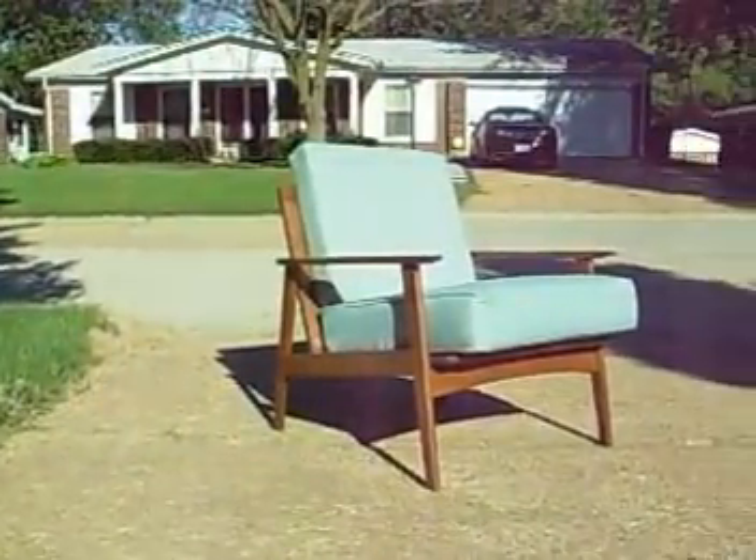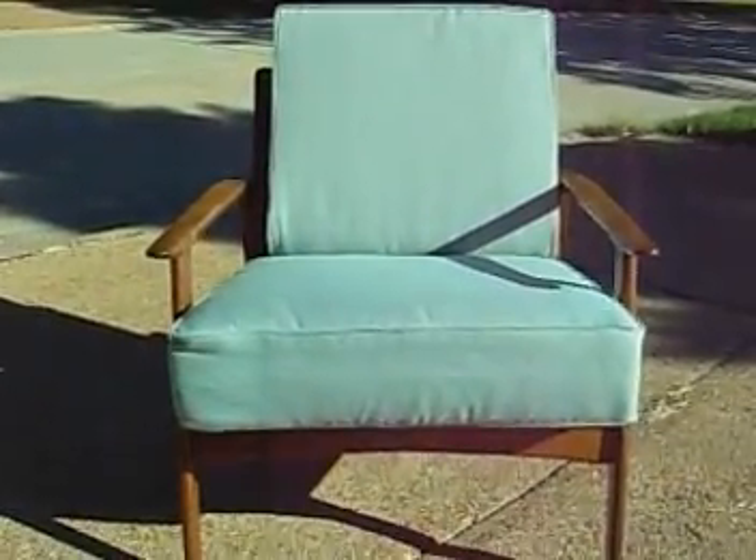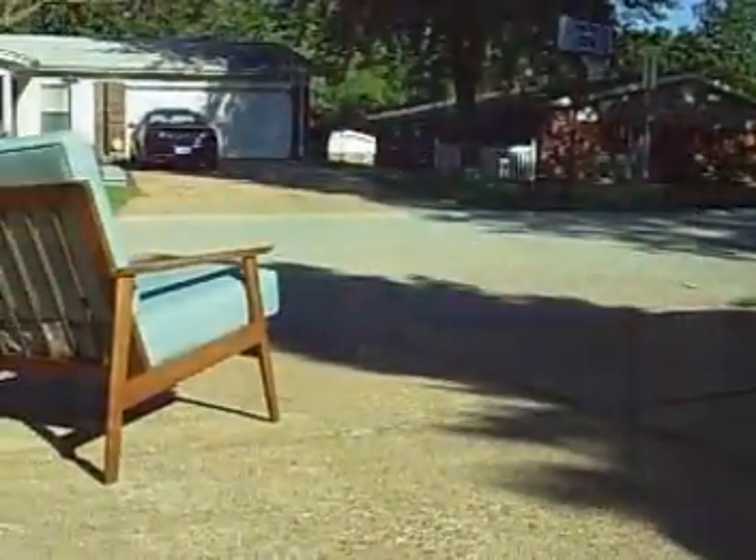Since I paid so ridiculously little for the frame and only had to do a little work to make it presentable, and found the cushions at the Goodwill, I will be able to offer this in one of my booth spaces for a bargain. It'll be a good buy for someone who can live with a little imperfections and a great bargain for someone who can fit the cushions properly.